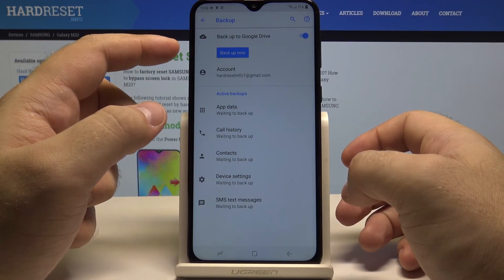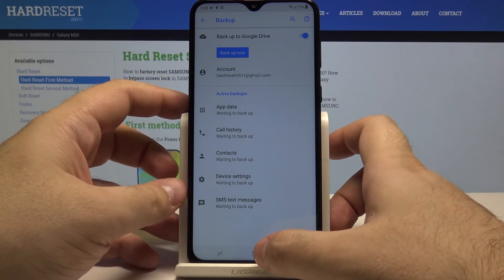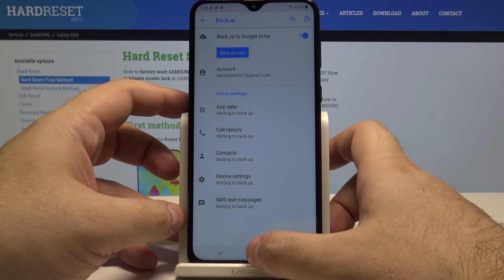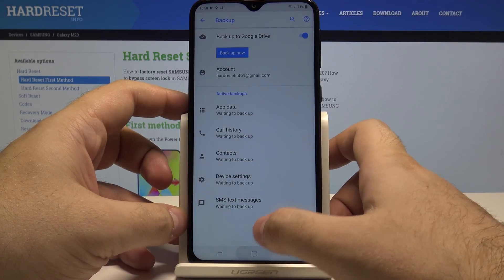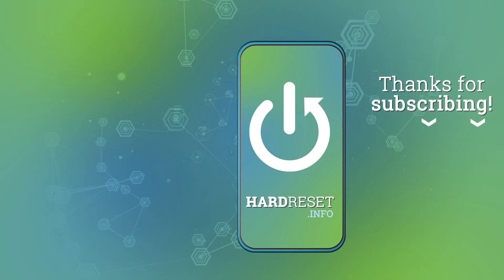Just like that, everything will back up. If you ever want, you can simply come here and press 'Backup now' for all data to be backed up right away. I really hope this video helped you — if it did, please leave a like and subscribe.